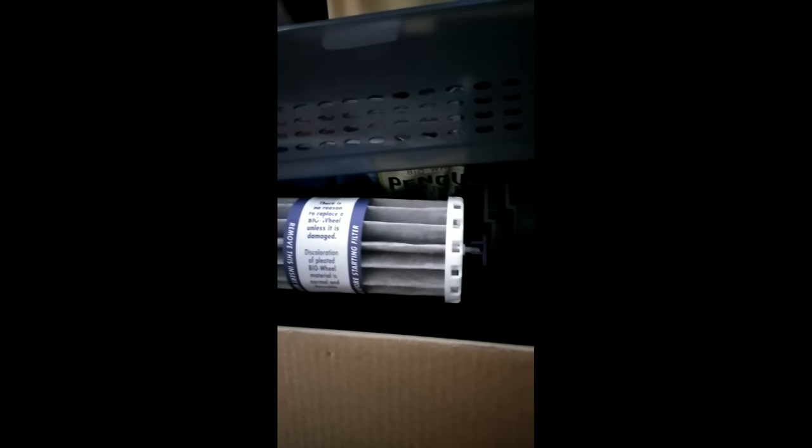I want to show you guys what's inside of this filter — it has the filter cartridges in there. My new filter is going to be a little different. This is the new filter, it's by Penguin — model 350 — and it has bio wheels in there. There are the filter cartridges right there; everything you need is inside. I'm most confident that this will keep my tank a little more clean. It's a little more high-tech, and when I set it up I'll give more information on how it works.